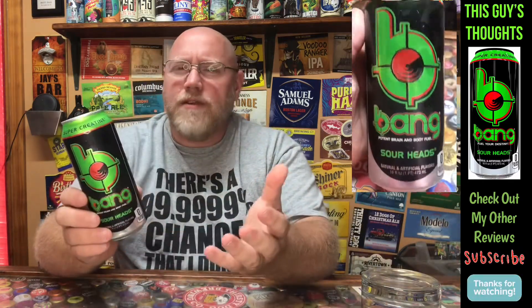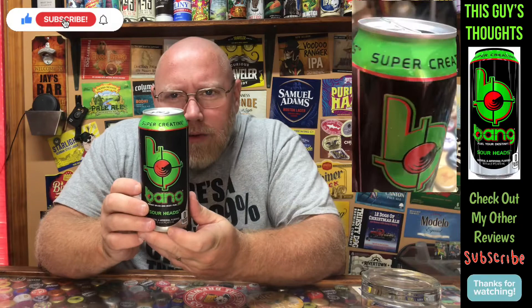Tonight — or this afternoon, late morning, early afternoon, whatever it is — I am checking out one from Bang. It's another one from Bang that I'm going to feature here on the channel.